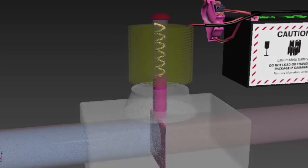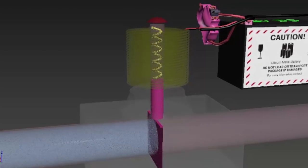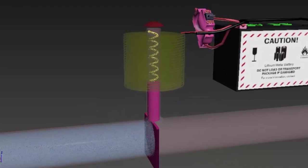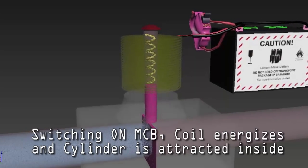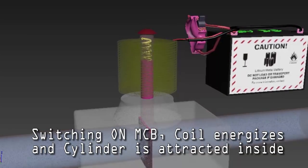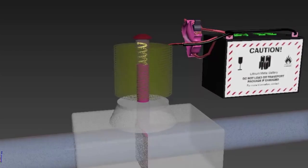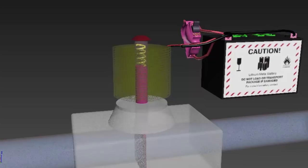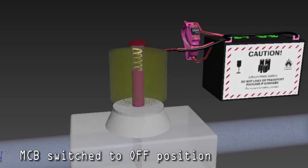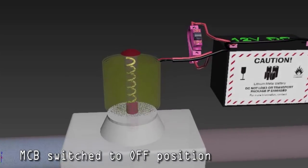We can see on the left side there is water and it is blocked by the valve. Now when we switch on the MCB, the coil gets energized and the plunger is attracted inside the coil. This action opens the valve and water flows through. We can also see that the spring gets compressed and is ready to push the plunger back to its normal position whenever the coil de-energizes.